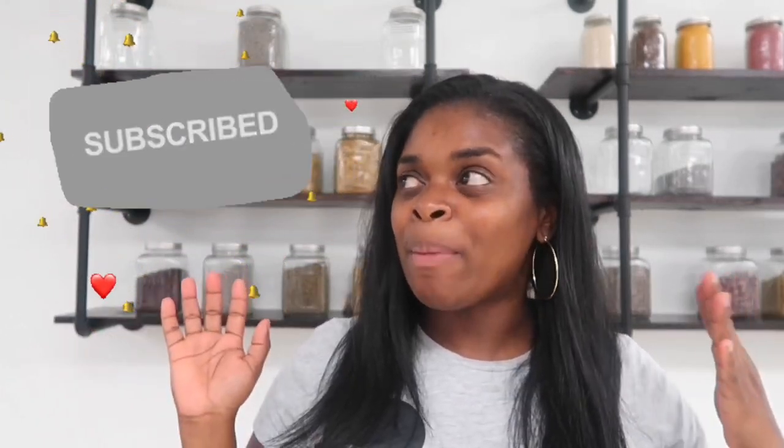Hey guys, what's going on? Thanks so much for tuning into yet another one of my videos. I know it's been like forever since I posted a video, but it's been because of good reason. This is my first official video that I'm going to be posting on YouTube from me actually moving into my warehouse space. We have been in the process of moving from out of our home into this space, so it's been a crazy, hectic journey.